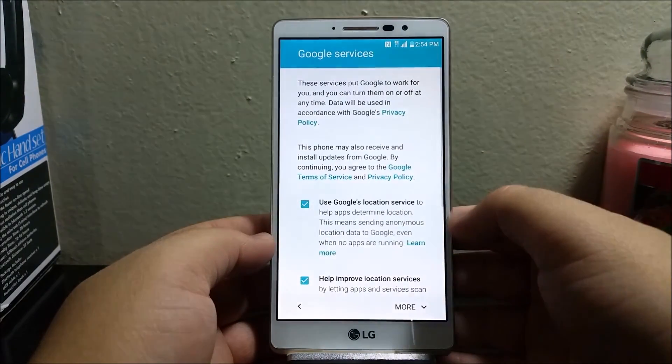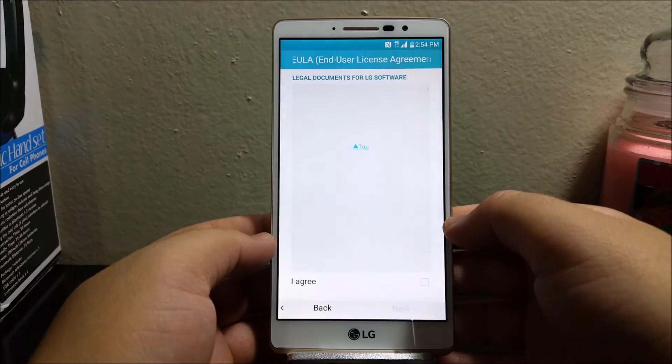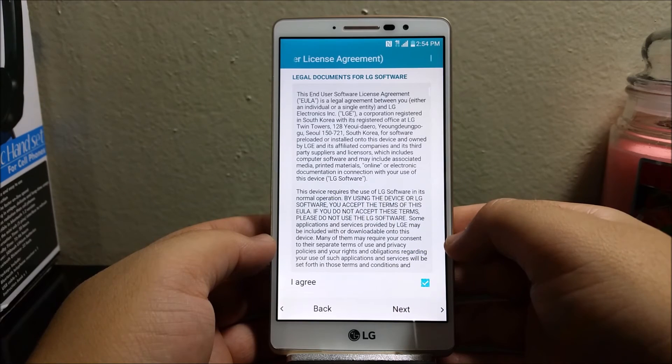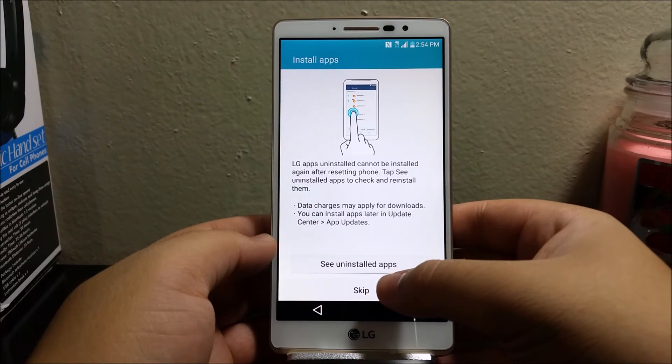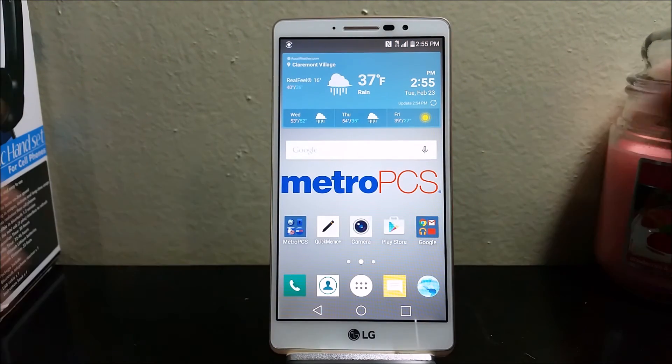Scroll all the way down and tap Next, then I agree to the license agreement, Next, then skip — and there you go guys, so this is how you can quickly set up your LG G Stylo from MetroPCS.